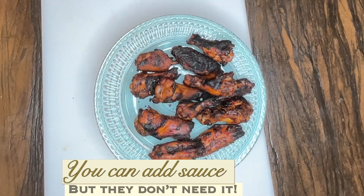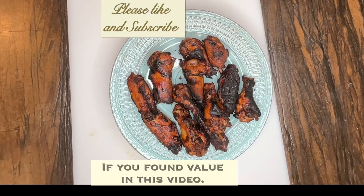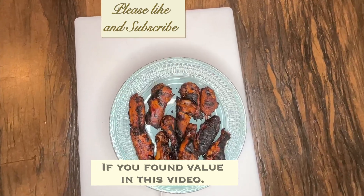Maybe something sweet like honey or maple syrup drizzle could have rounded out the flavors a bit more and added some flair for presentation — maybe next time. Thank you for supporting my channel.